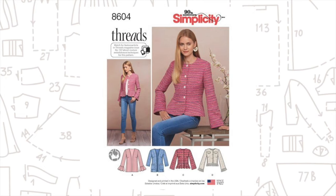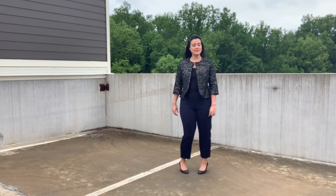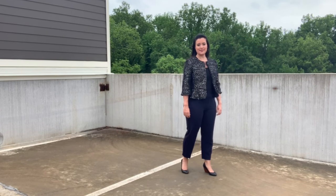The pattern itself was really easy to sew and the instructions were simple to follow. There isn't anything really tricky about this pattern at all — no welt pockets, no funky collar. It was really straightforward. But, and I don't know if you can really tell from the video, this jacket is too small.